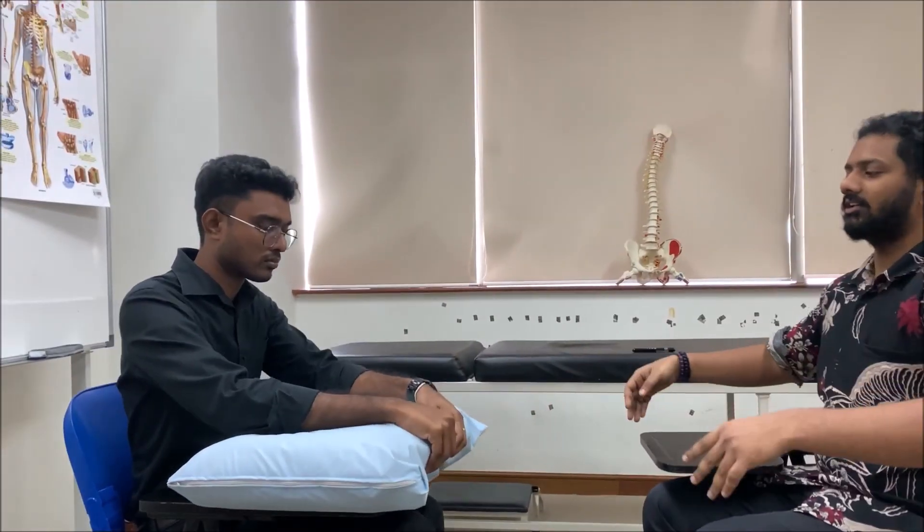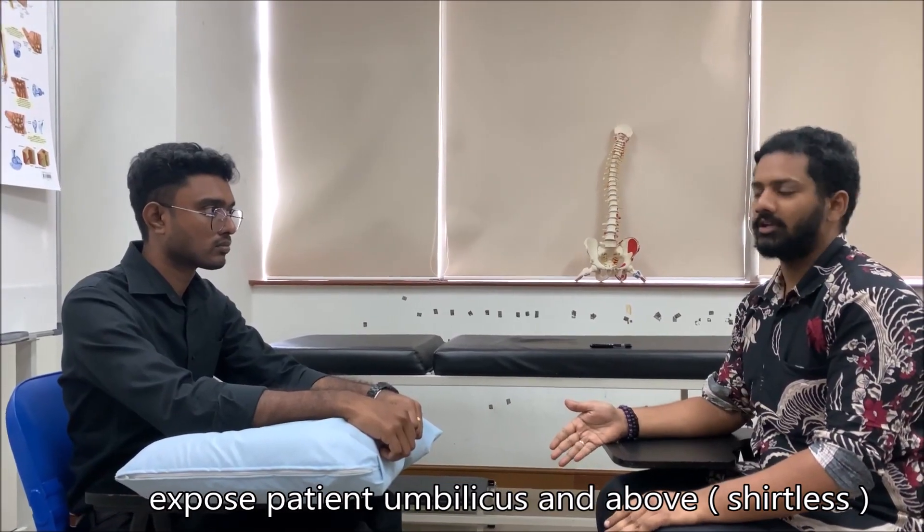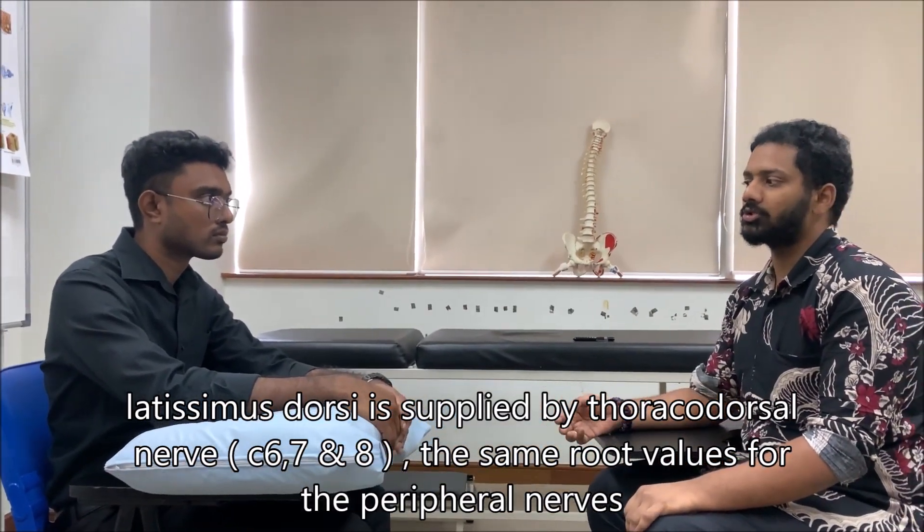First, position the patient. Sit in front of the patient and since this involves examinations of the hands, forearm, and arm, position the patient with a pillow where he can rest his forearm. Ideally, expose the patient from the umbilicus above. This allows you to inspect for wasting of the latissimus dorsi muscle, which is supplied by nerve roots C6, C7, C8 — the common nerve roots for the median, ulnar, and radial nerves. Wasting here gives a clue about the level of lesion, suggesting spinal involvement.